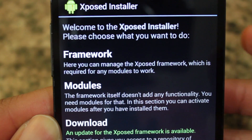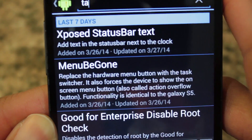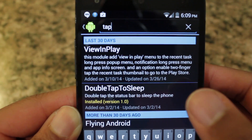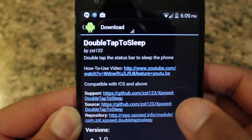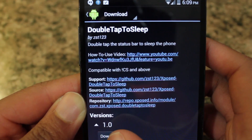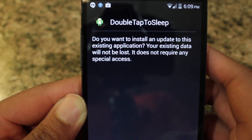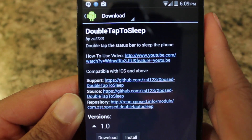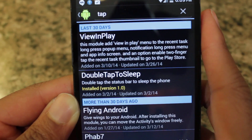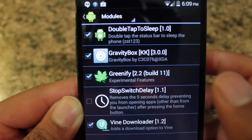After you have the framework set up, go to Download and type in 'tap tap'. Go to the tap results, select the module called Double Tap to Sleep, and go down to the bottom where it says Download. You're going to download and install the module and it'll install for you. Then make sure you go back to Modules and select it to enable the module.